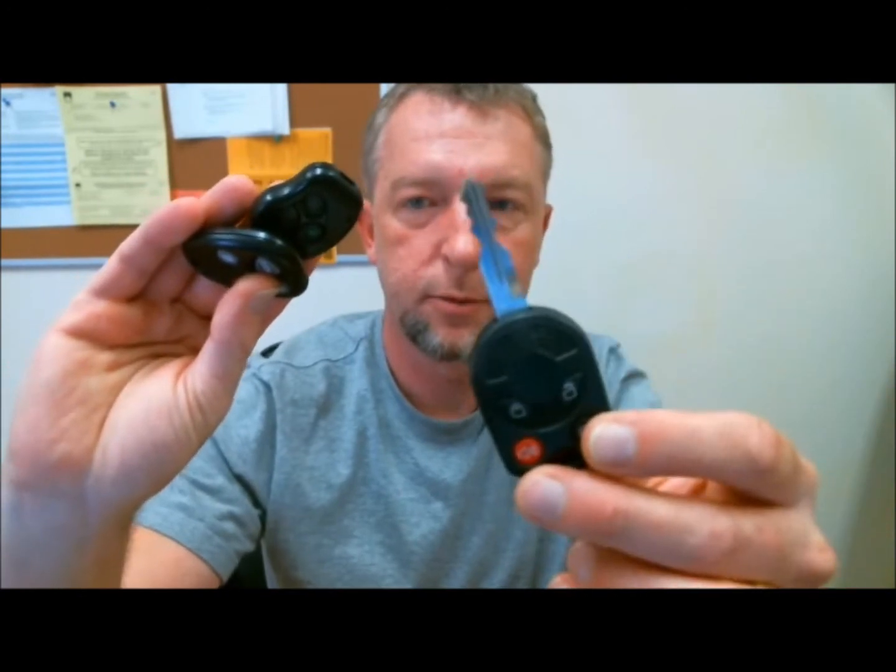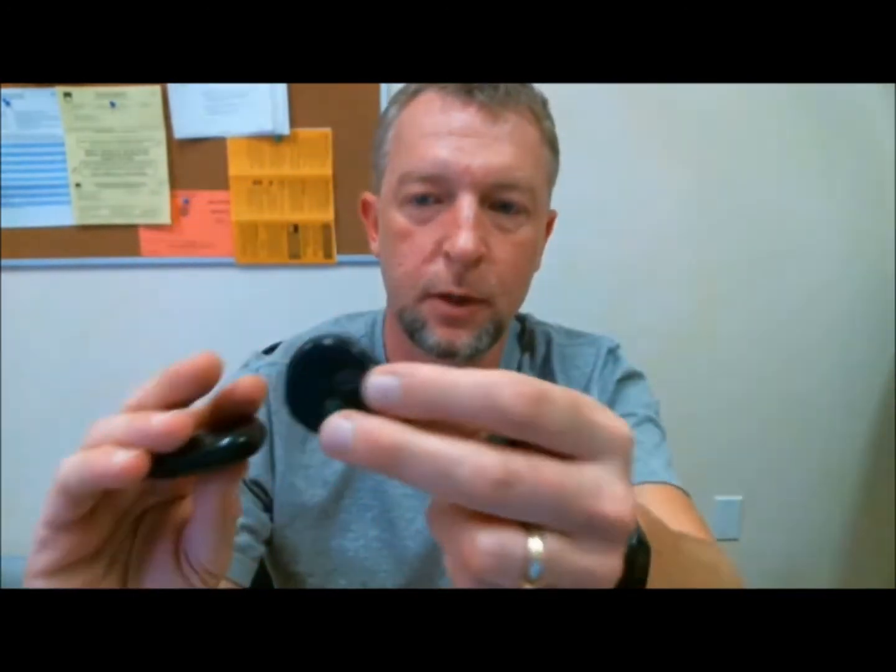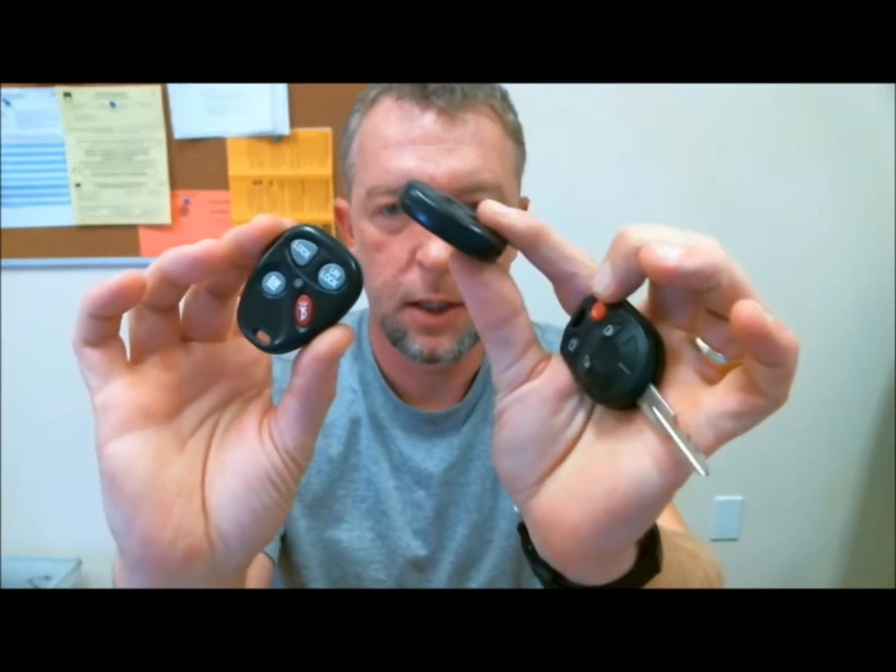Here's a few that I have. It's a Ford — standard kind of stuff. I have a Toyota, GM — a lot of everyday kind of remotes you might expect to see up on a key rack.